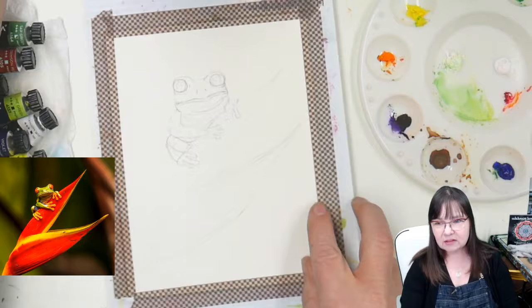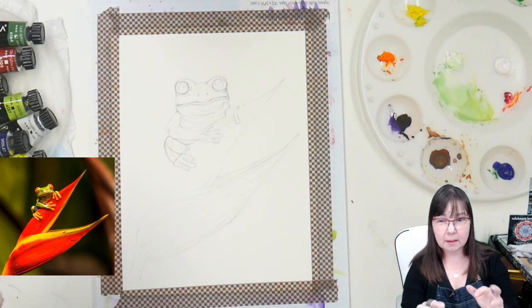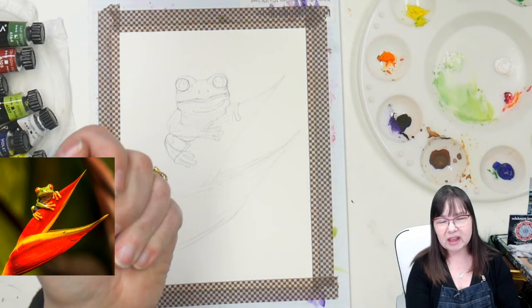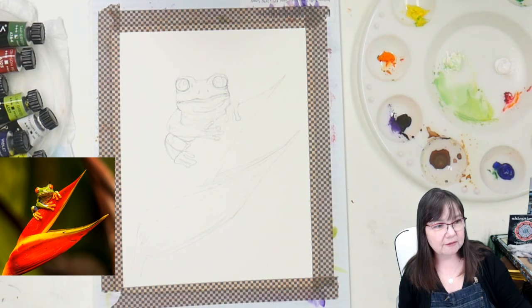I've already pre-drawn this little frog onto a piece of 140-pound watercolor paper. He is taped down onto a piece of corrugated plastic board — you can get it at the craft store in the area where they sell poster board. I just use washi tape to tape it down. You could use painter's tape or regular masking tape. Washi tape has a lighter adhesion. I have the reference up in front of me so I can see it.